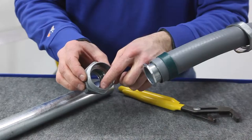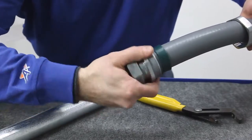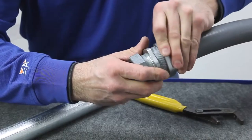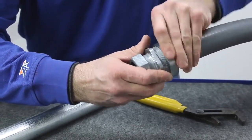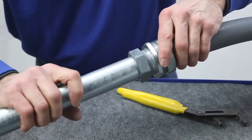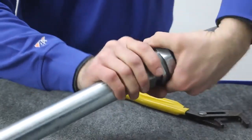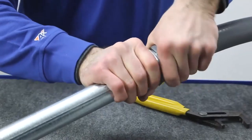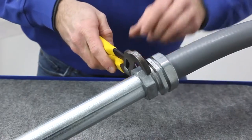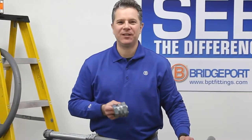Bridgeport has designed in two flats to make it easy to turn the ferrule into the liquid type. Insert the EMT. Notice the large mechanical flats in our design which make it easy to compress. The demonstration speaks for itself.